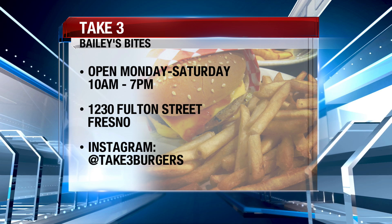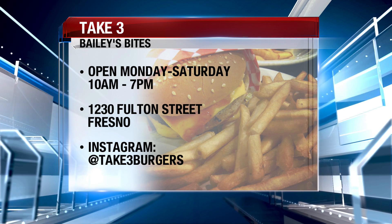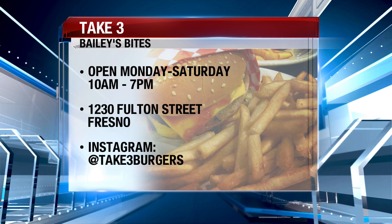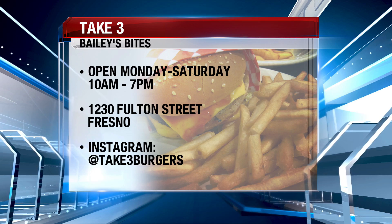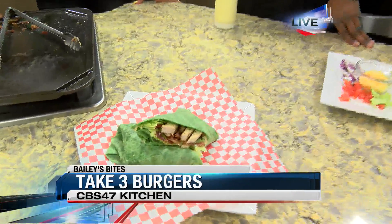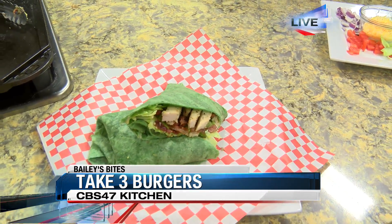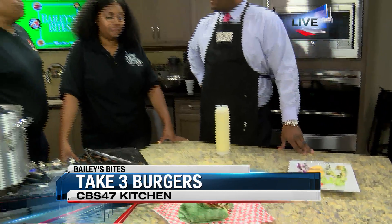It's between Merced and Fresno Street, near the health department, right across — and down from the Warner's Theater. What days and times are you all open? 10 to 7, Monday through Saturday. And we just started on Sunday — that'll be 11 to 4.